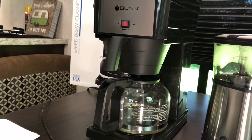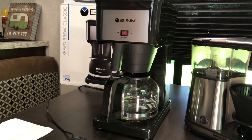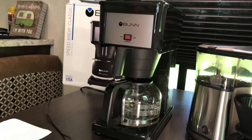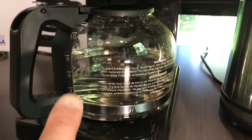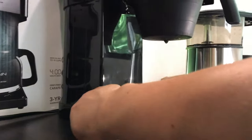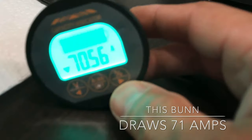According to the Specialty Coffee Association, you want to brew your coffee with a water temperature between 195 and 205 degrees. The water tank is now full, so it's time to plug it in, and we're going to fill this up with two more cups of water. Turn it on — it's heating up. 70 amps.